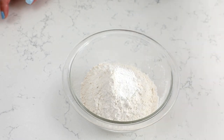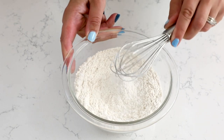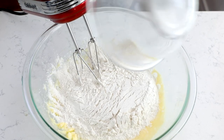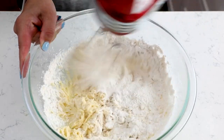Now we're going to mix our dry ingredients together. Add one and a half cups of all-purpose flour to a small bowl, along with one teaspoon of baking powder and a half teaspoon of salt. Whisk that together, then add it into the wet ingredients and use your mixer to mix until the dough is nice and smooth.